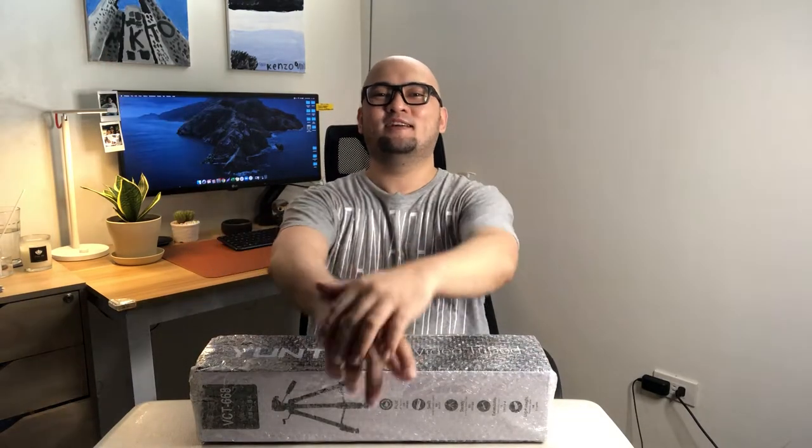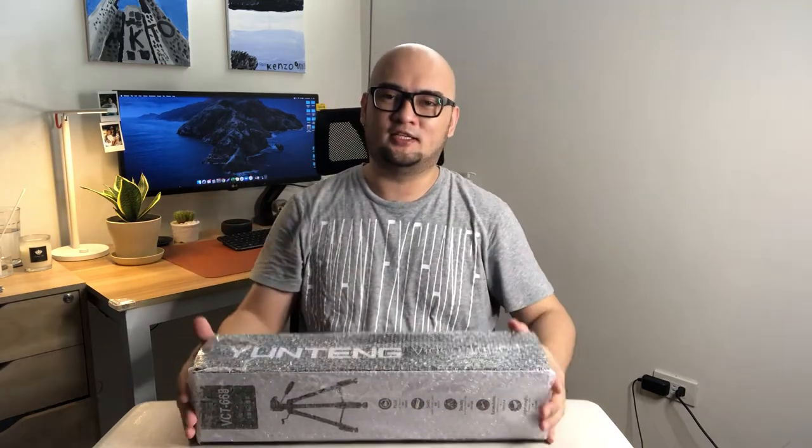What's up everyone, Benjamin here and welcome to another episode of XK Unboxing! Today we are going to be doing a quick unboxing of the Yuteng VCT-688 video tripod.